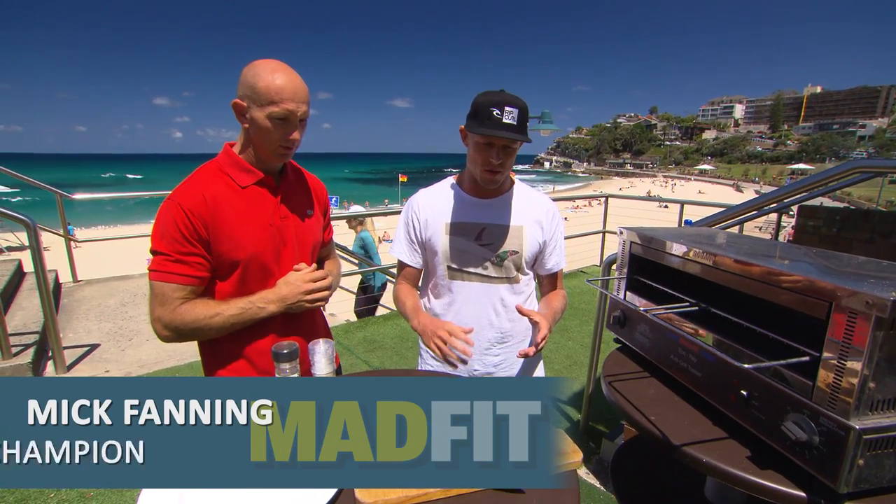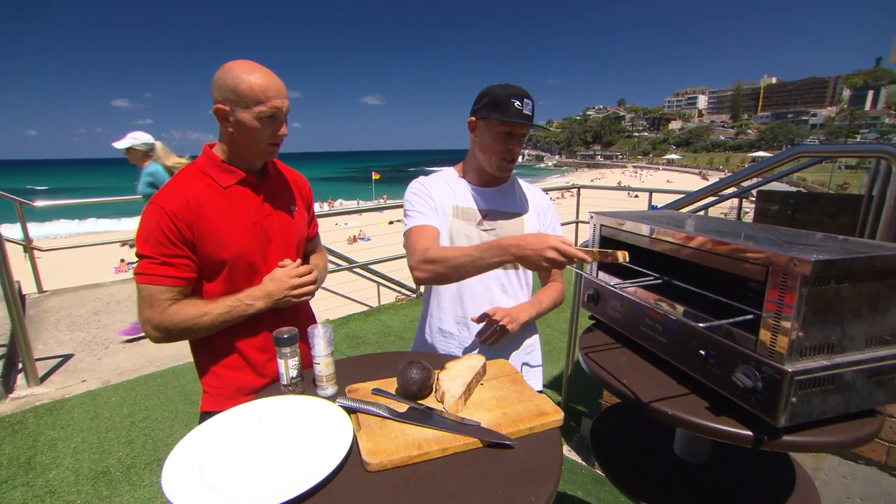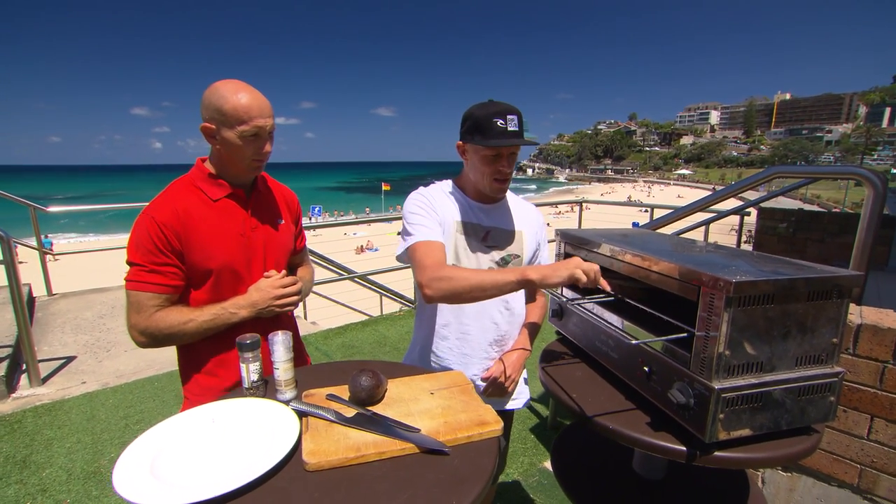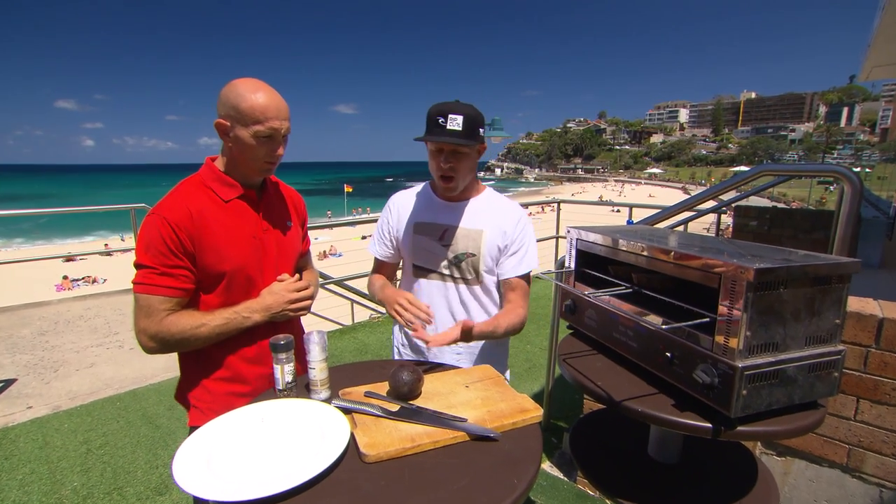You know, wake up, have a water and then just throw in some toast. It's just pretty easy with that cook there. And then I put avo on it.